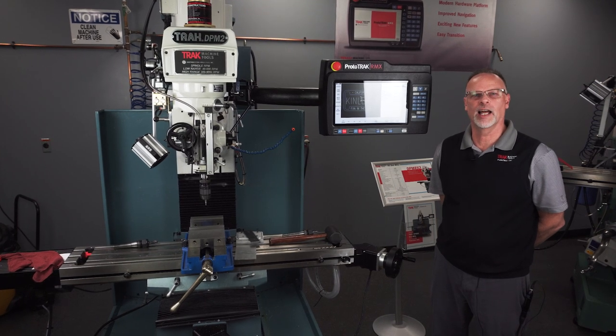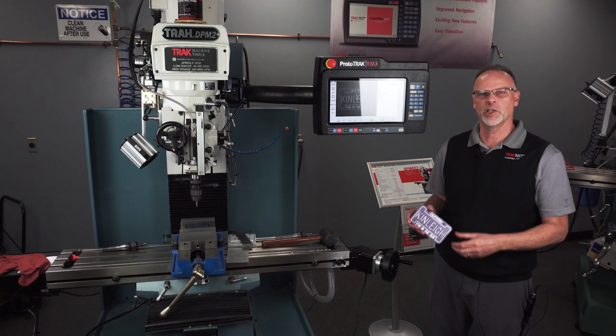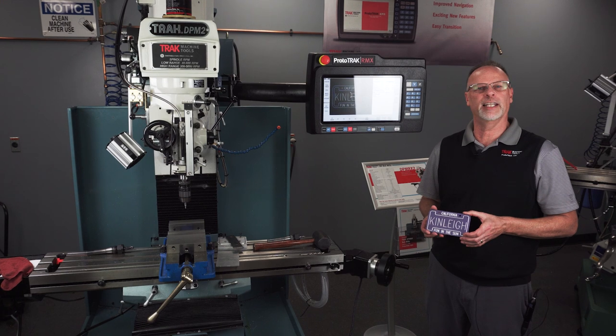Hey everybody, it's Tracking Pat, and today I was working on a really neat project and I thought I'd share it with all of you guys. First of all, I'm going to show you the completed part. What it is, is a bicycle license plate for my granddaughter, Kinley.